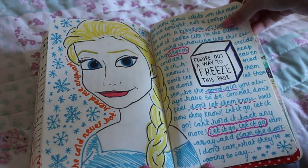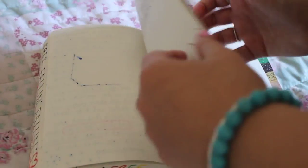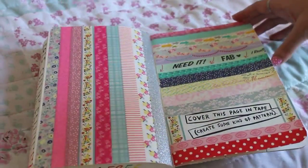This one is 'figure out a way to freeze this page' and I drew an absolutely awful drawing of Elsa. It was quite a funny story but I can't be bothered to tell it.